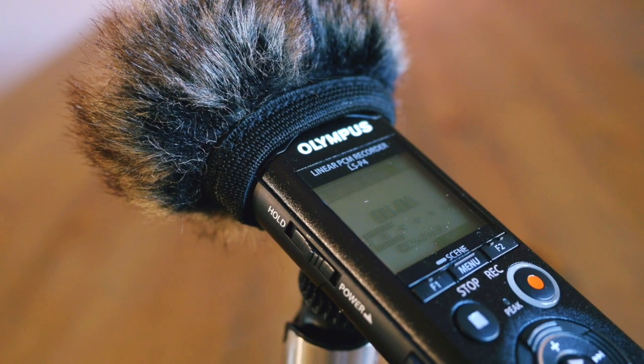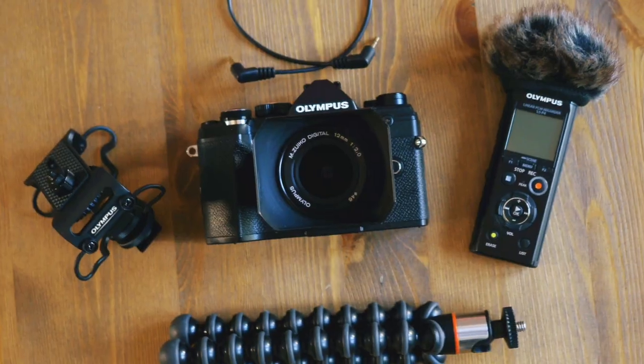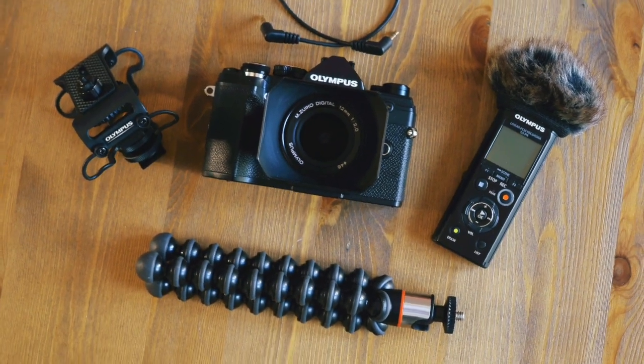First, let's talk a little bit about gear. My vlogging setup usually comprises of these components right here: the Olympus OM-D E-M5 Mark III, LSP4, the 12mm F2 Prime, and this Joby Gorilla Pod. So this is the vlogging setup.